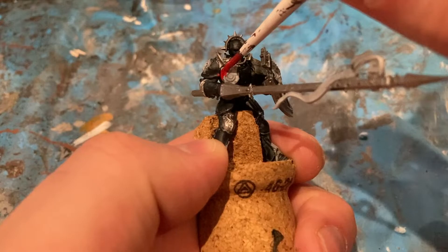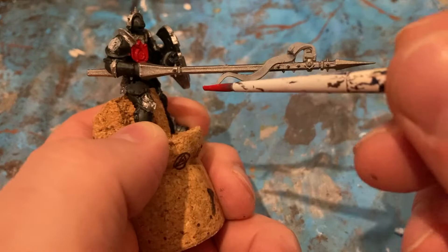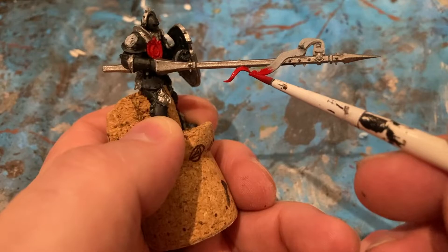With Mephiston Red, I'm just going to come in on this bit here, and on the flag, and on the lance.